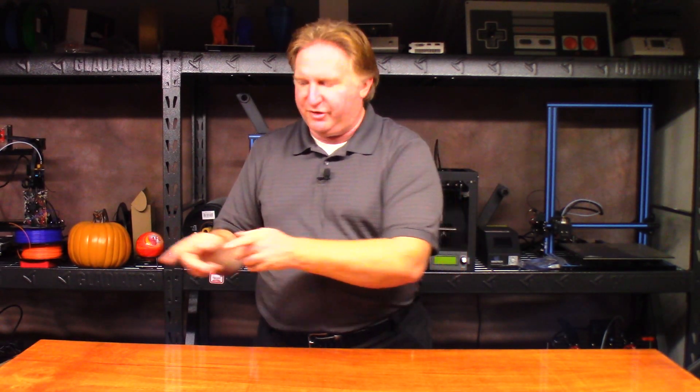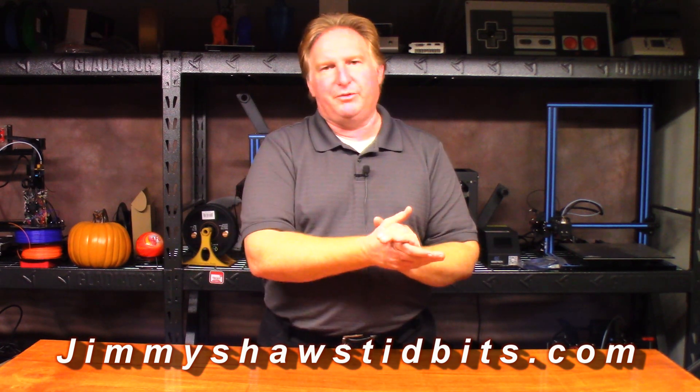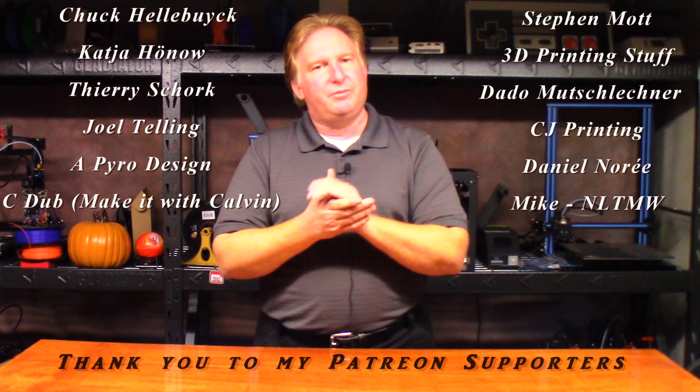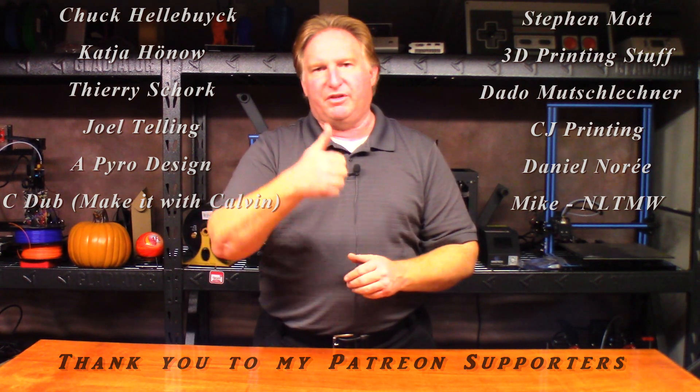Thank you very much for watching this video. When you have a chance, please check out my website jimmyshawstidbits.com where you can purchase merchandise from my TeePublic store and check out my Amazon affiliate link. Anything purchased through those links helps the channel tremendously. If you'd like to support the channel, please check out my Patreon link. Also, if you liked this video, please give it a thumbs up, subscribe, and check out one of my other videos. I think you're going to like them. Thank you very much, have a great day, take care, bye.